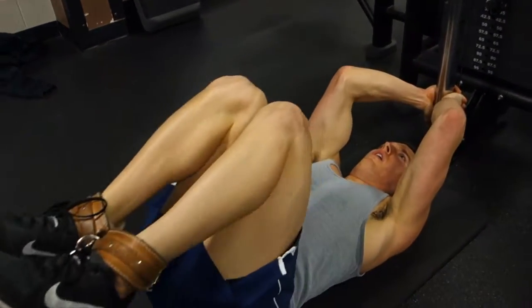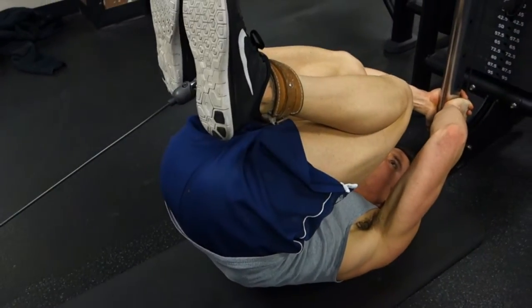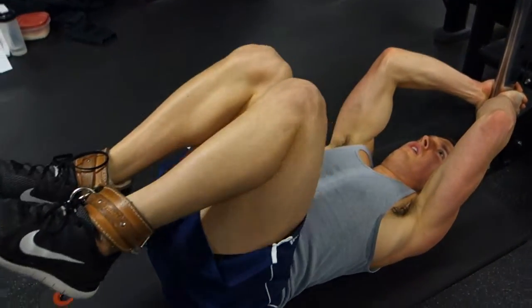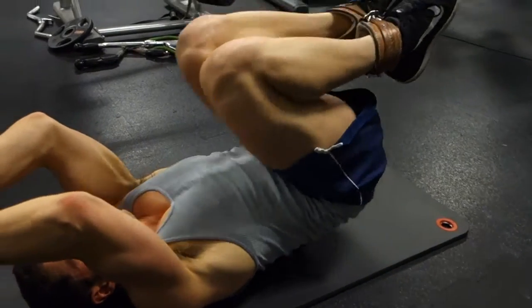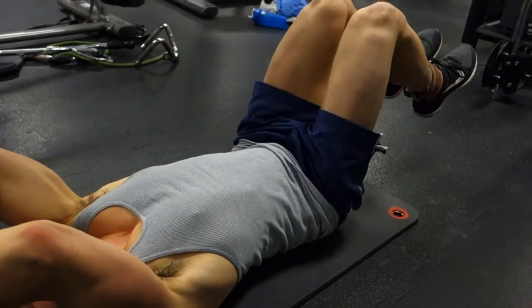Keeping everything compressed and that transverse abdominis engaged, breathe out and flex your waist to bring your pelvis closer to your ribcage. Make sure you breathe out completely as you do this to really help get that good contraction.